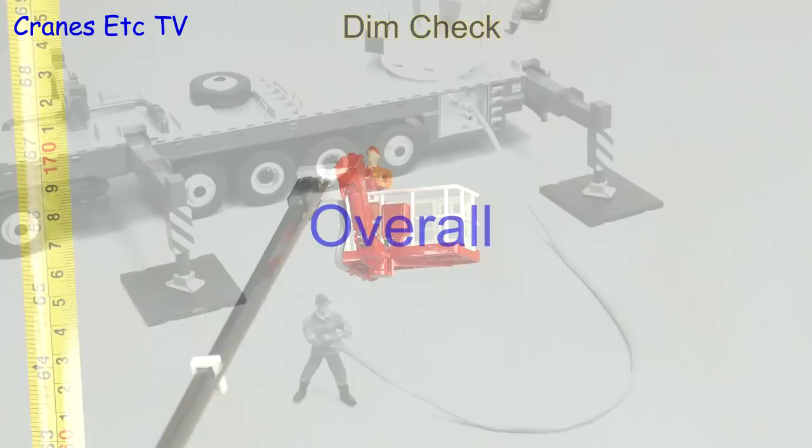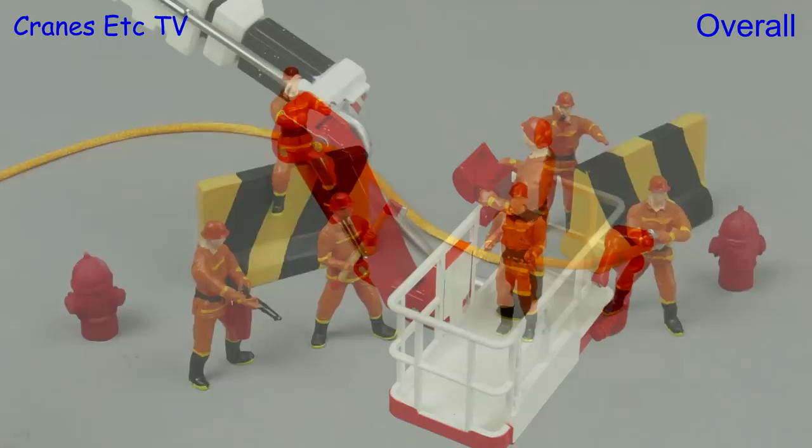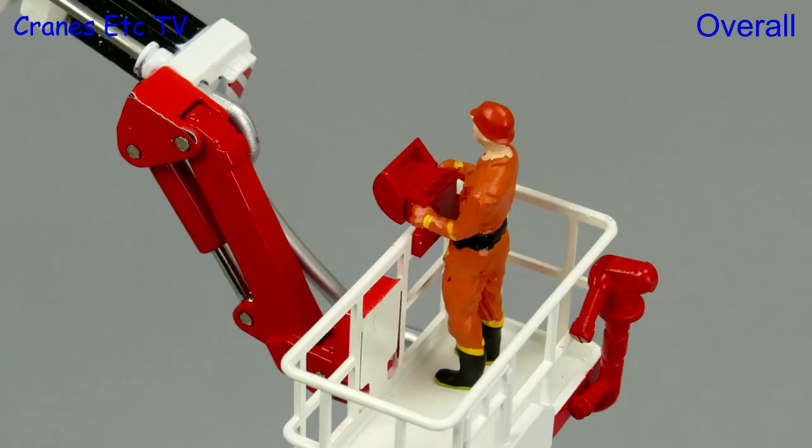The fireman set is an interesting group of figures although the colours of the clothing may limit where they look realistic. But they do go well with this XCMG fire truck, and although the detailing and functionality of it is not the best, it is a very impressive model when fully extended. Overall both models are rated as good.